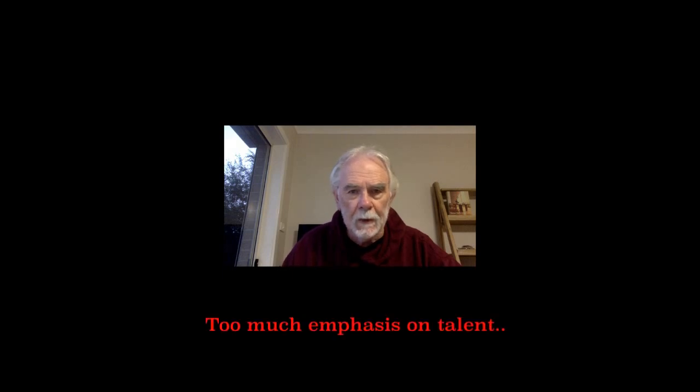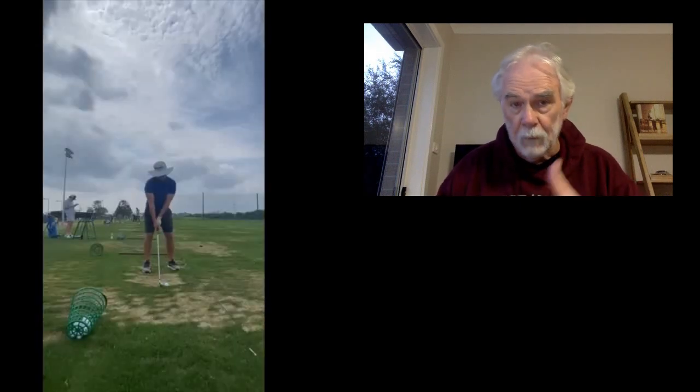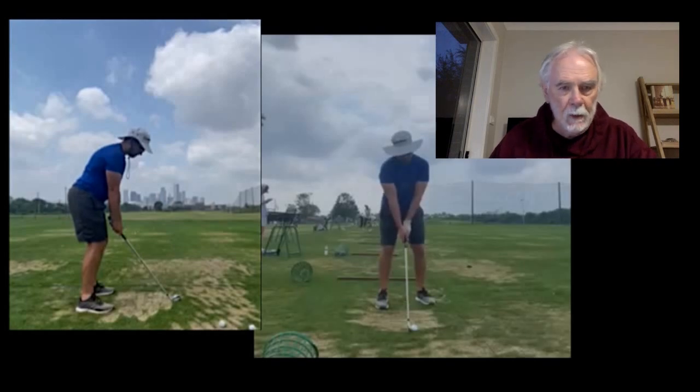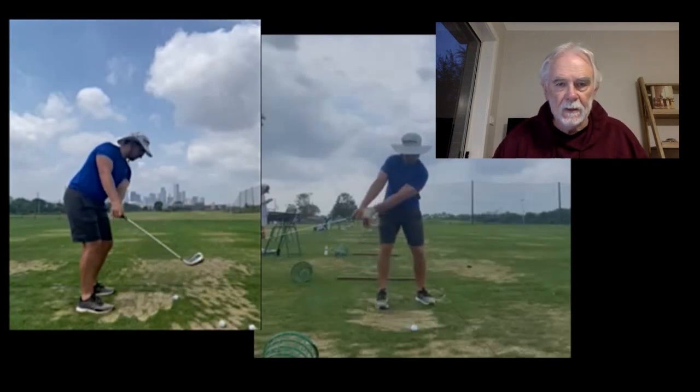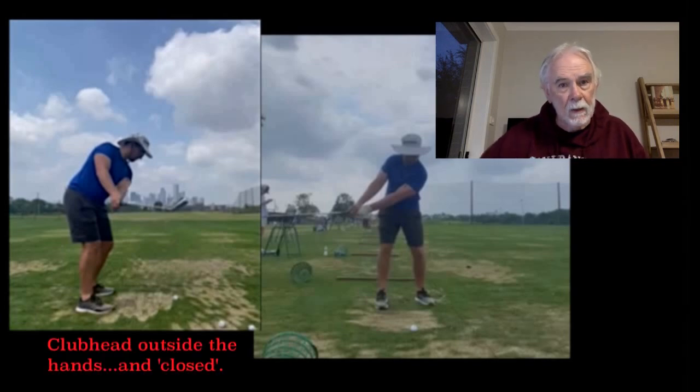I wanted to make some comments about the swing. I put together a little video that follows this. I think it's a swing that's based too much on talent. You have talent, you can tell that from the swing, but I think perhaps you're relying on the wrists a little bit too much for your own good. On the backswing, when the club shaft is parallel with the ground, you can see that the club head is well outside the hands — I would argue too far outside.